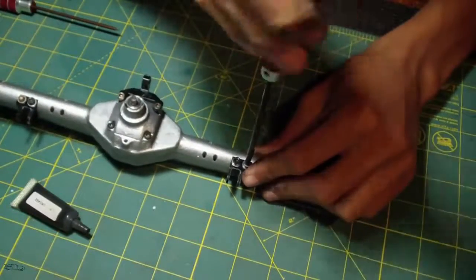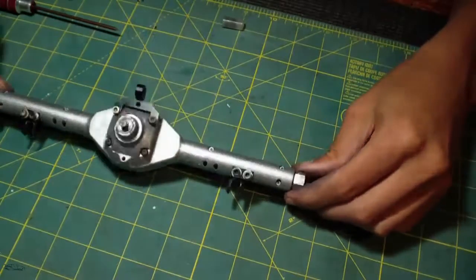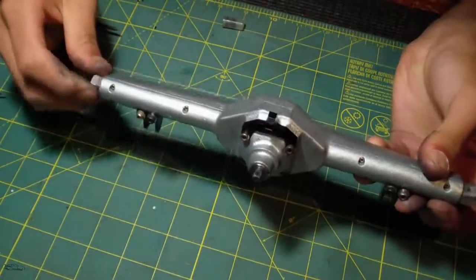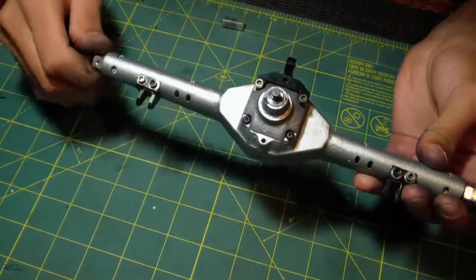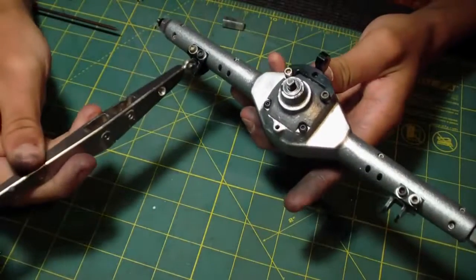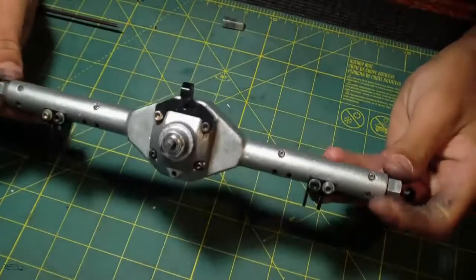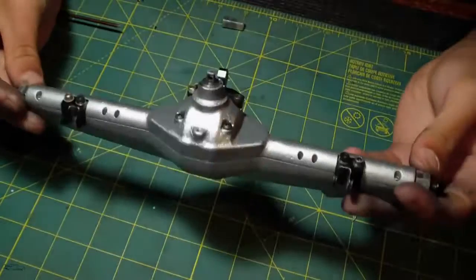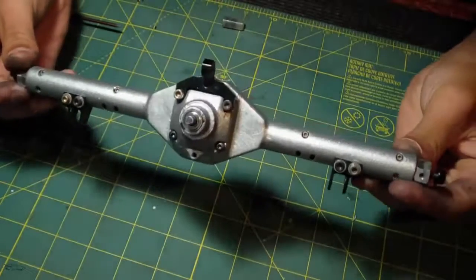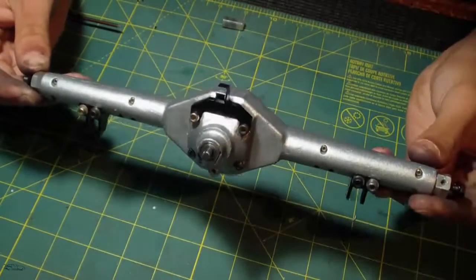These are pretty hard to thread in, but after that you've got your solid axle all put together. This is ready to mount up on the truck — the trailing arms will just come in here and you put a screw through there. That's pretty much it on how to reassemble a hardcore solid axle. If you enjoyed this video and found it informative, please give it a thumbs up, make sure to subscribe if you haven't already, and we'll see you guys next time. Thanks for watching.